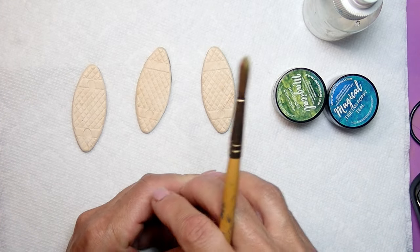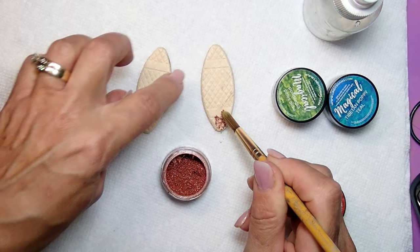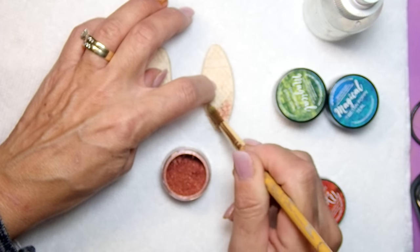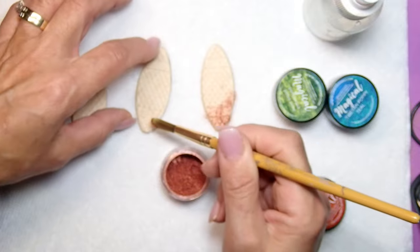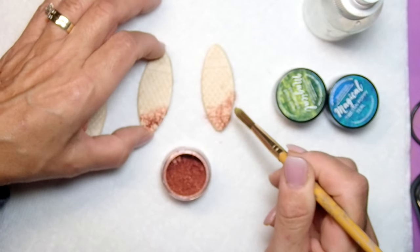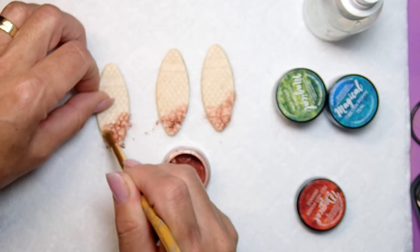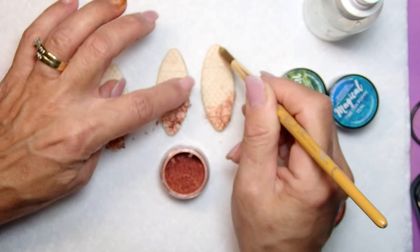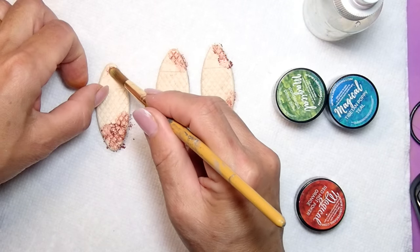I'm going to apply my powders directly onto the wood — not even worried about anything else, just directly onto the wood. If you've never seen the Magicals work, just you wait. I'm going in and adding some bronze to the bottom of my pendant, and also adding a little touch of bronze to the top. Then I'm going to go in with the different colors.